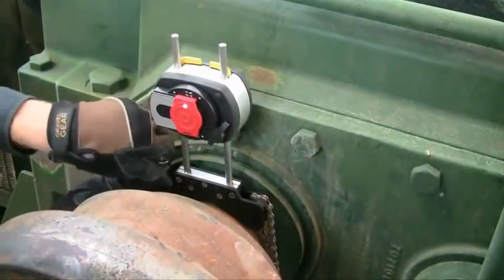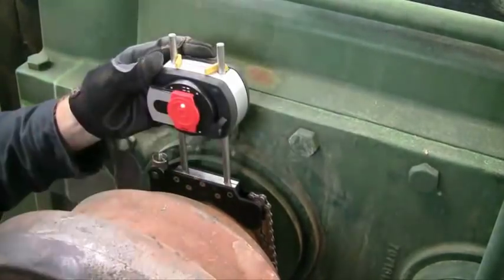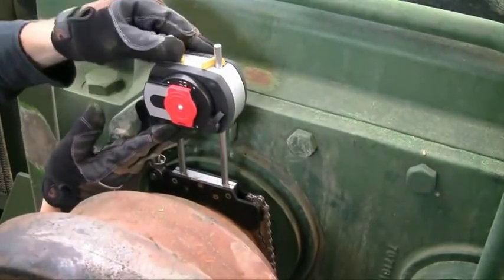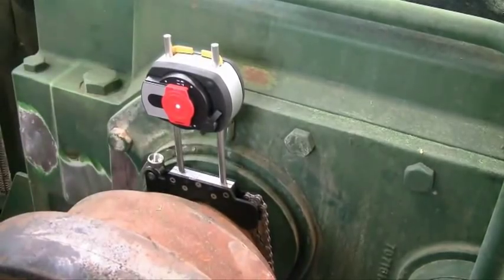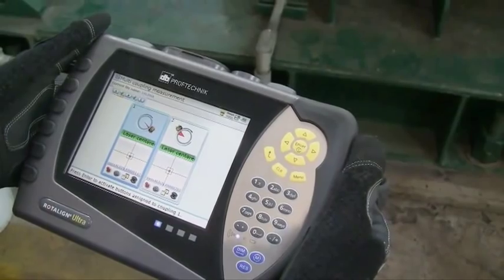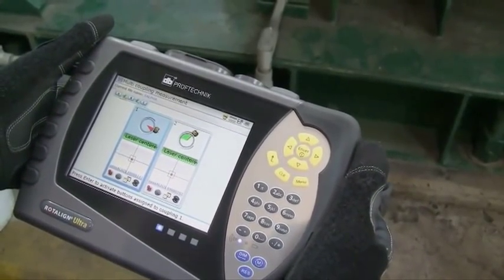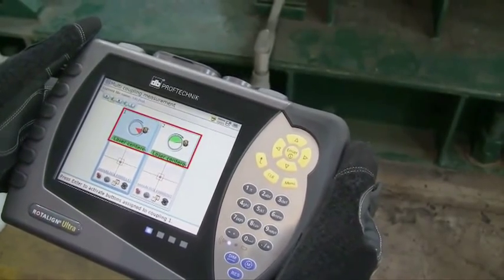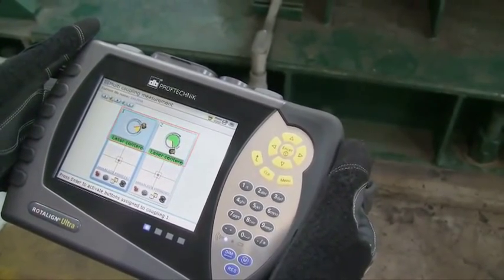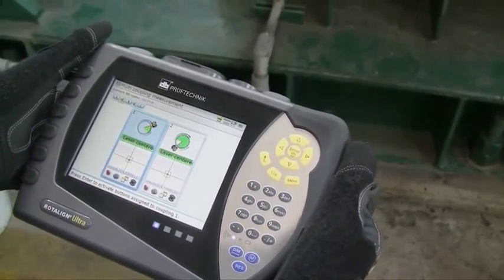Machine train measurement works by individually measuring the alignment across each coupling and letting the Rotoline Ultra IS automatically connect the alignments. For the ultimate in speed and convenience, this alignment will be performed using the multi-coupling feature of the Rotoline Ultra IS. The multi-coupling function allows sensors to be placed at each coupling so that measurements can be taken simultaneously with a single turn of the shafts.